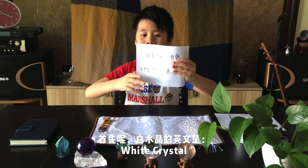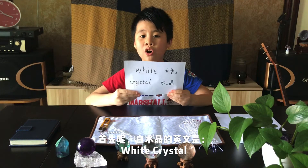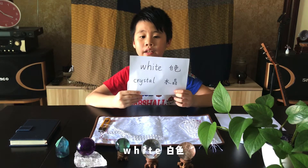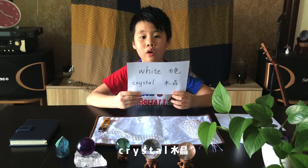First of all, let's learn some Mandarin. How to say white crystal bracelet in Mandarin? White crystal bracelet.